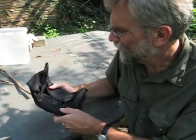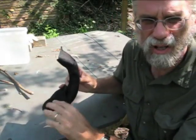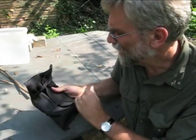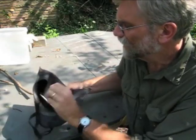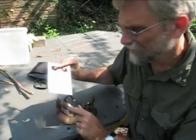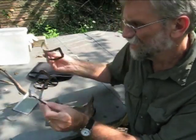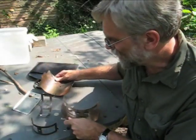The stove comes wrapped in this cloth envelope. You can see it has a bit of a curvature, but it's relatively thin and should fit nicely into a pack. Inside are five pieces: a heat regulator, two pieces for the top, and two pieces for the sides.